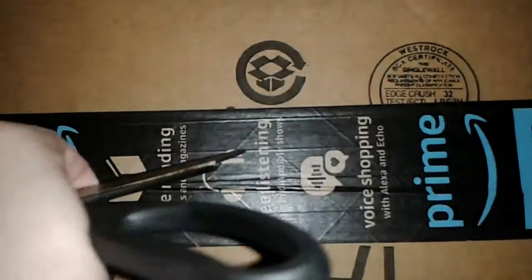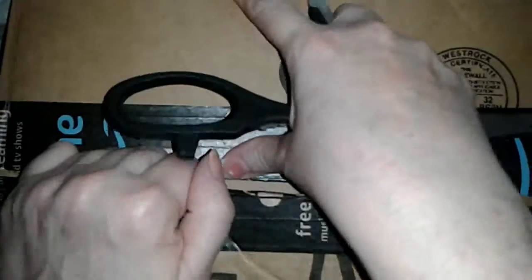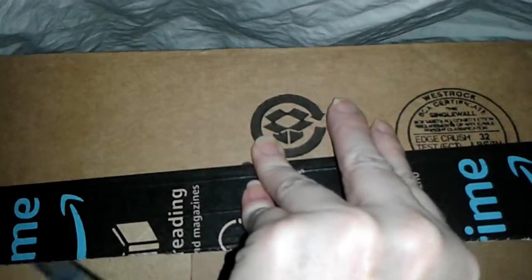Hey Flockers, it's Tori with Touring America. Today I'm doing an unpackaging for you from a product I got from Amazon, and it's going to be from a company called the Green Gobbler. Isn't that a cute name, Green Gobbler?